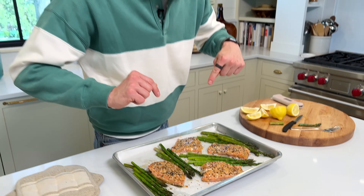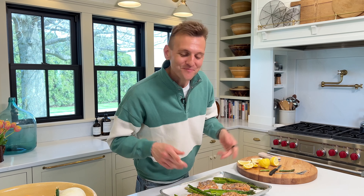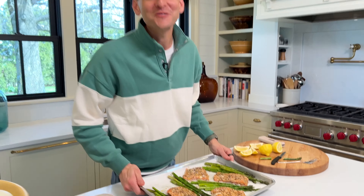A weeknight meal with salmon and asparagus made at the same time in the same baking pan at the same temperature. That's what this is all about. And it's gonna be delicious. Can't wait for you to try it.